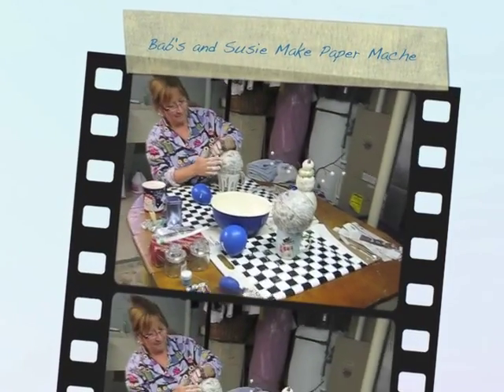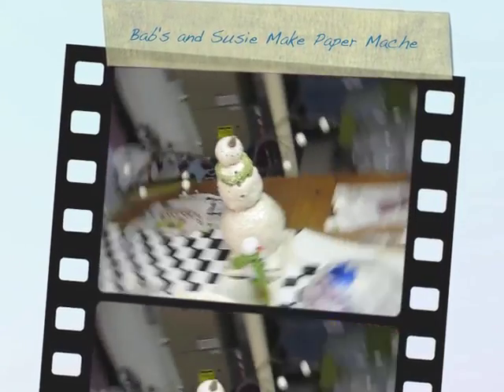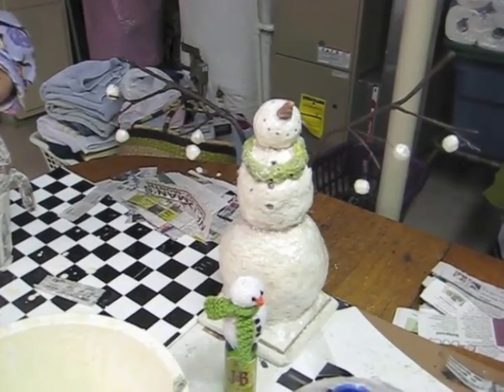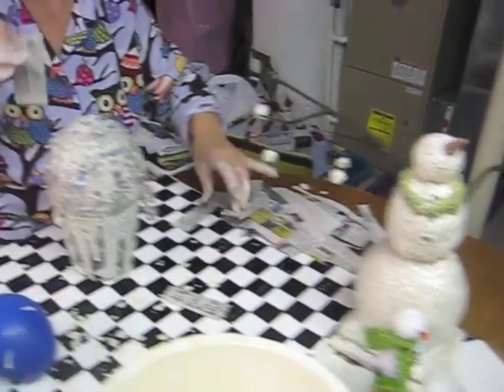Today's project with Babs and Susie is paper mache. So this is what our end result looks like — that's what we want to wind up with. And then bring them back to the store and sell them.